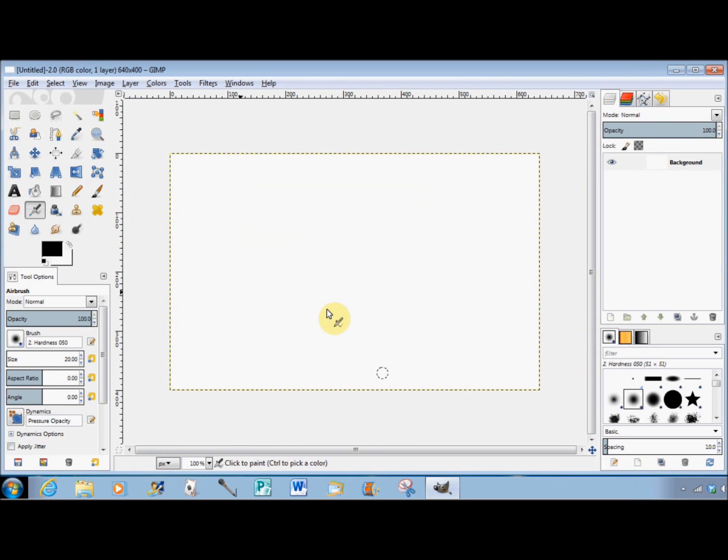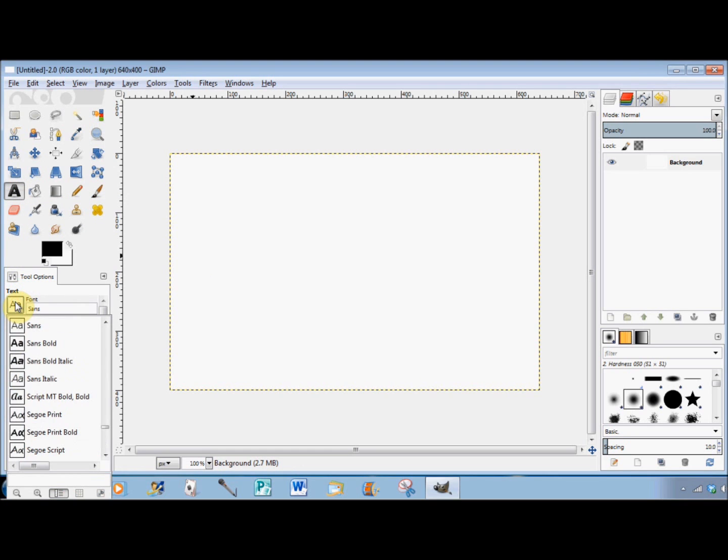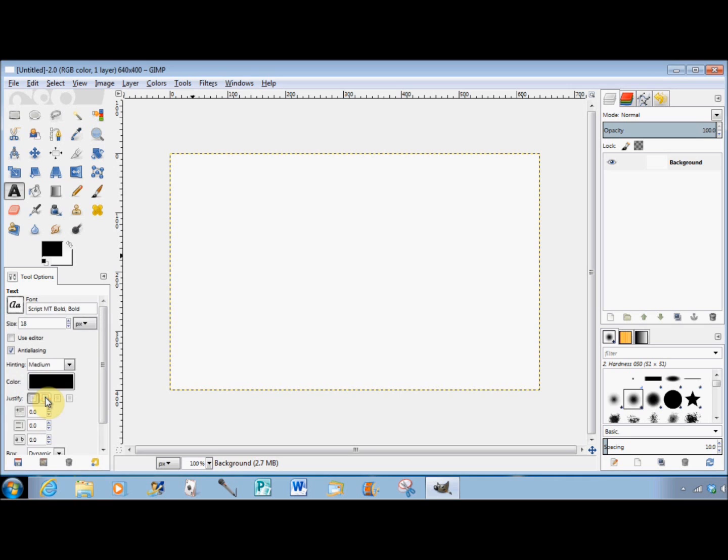Now I'll make the text. Click on the text tool, change the font if you like, and change the size to about 120. If you want to, you could change the color, and then click on the canvas and type your signature.